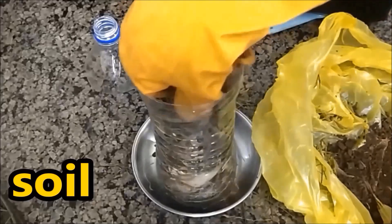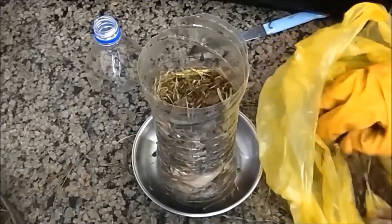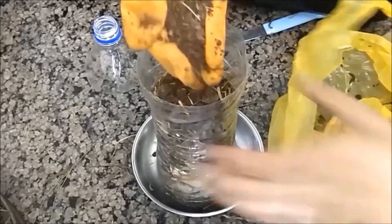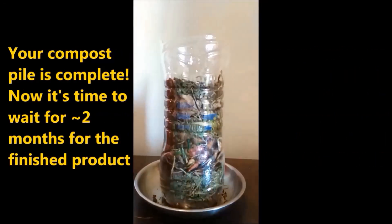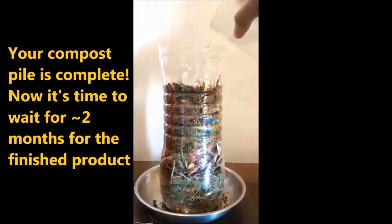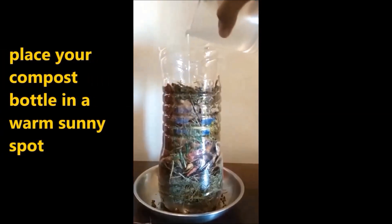Our final layer will be soil, so our compost pile is ready. Once our compost pile is ready, we will be keeping it in a sunny spot, as warm climate speeds up the decomposition process.